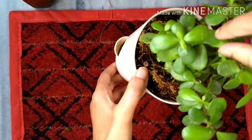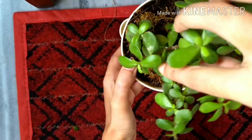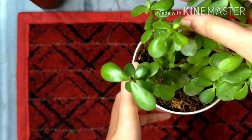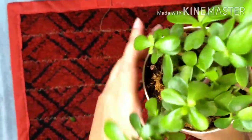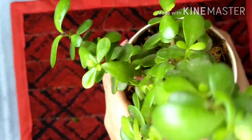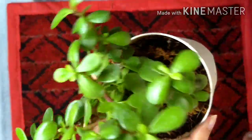This is my jade plant. As you can see, the potting mix is still the one it came in, and the topping is sphagnum moss. Often the sphagnum moss topping causes increased water retention in the roots, and that can also be a cause of mealy bug attack. Let's unpot. You can see there are dried leaves.